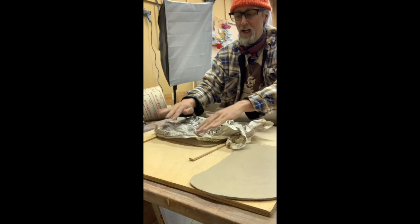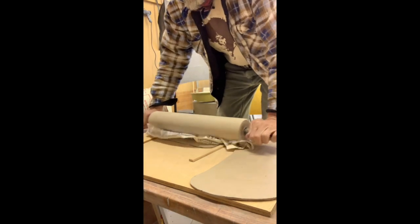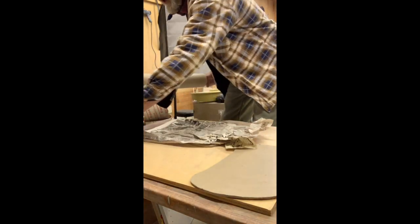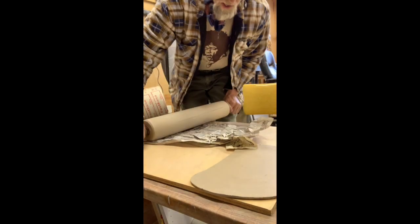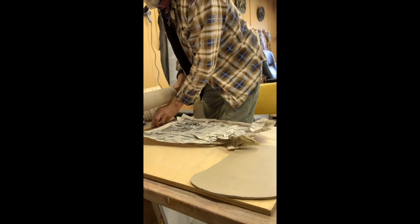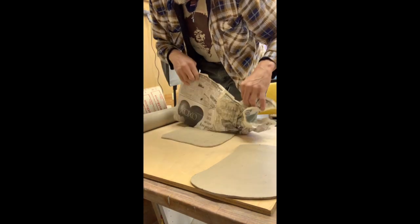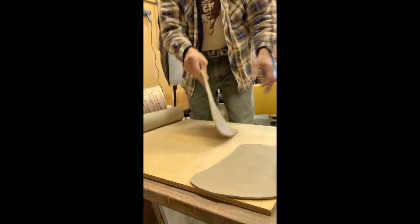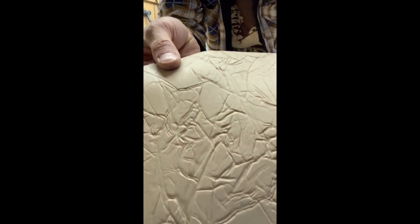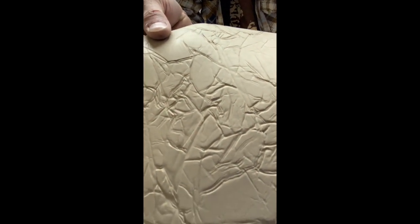Here I'm just crumbling up newspaper and then rolling that newspaper onto the clay. You can roll gently or hard. You can crumble different types of paper — you can actually use leather or other materials to emboss any texture you want on the surface of a slab. You can see it looks like craggy old leather. There's one little trick.